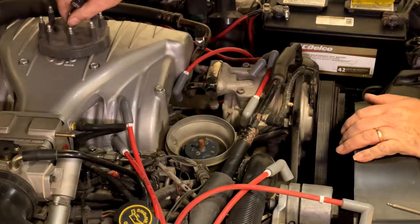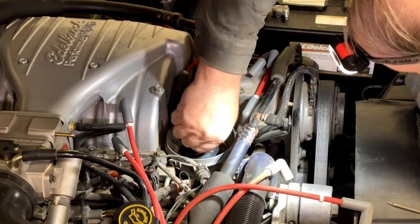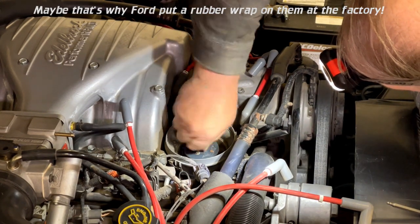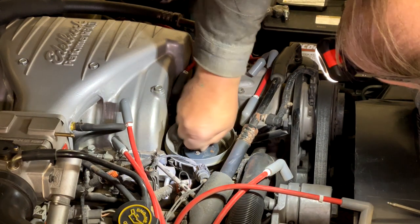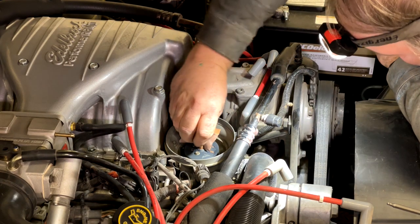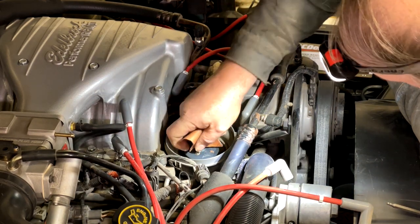Okay, that's your cap and rotor off. I would characterize this rusty nub as unusual, but if you do have a rusty nub like this, dressing it gently with a little sandpaper is probably a good idea.